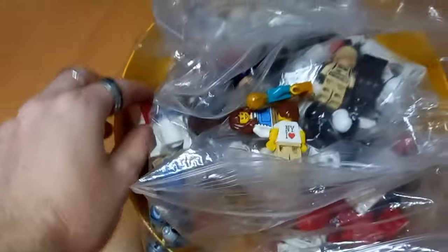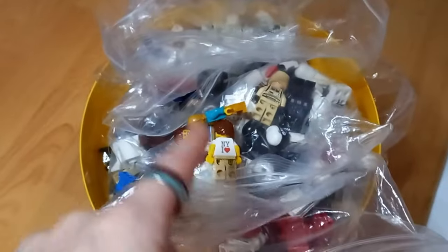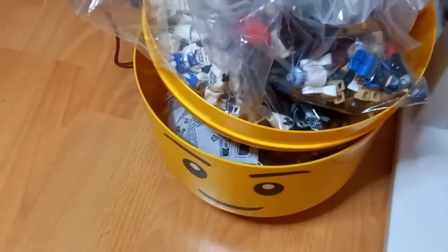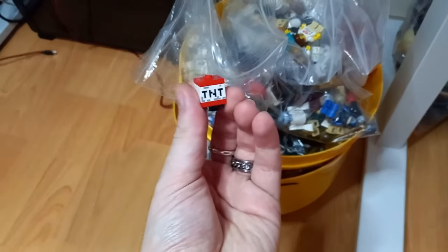I was just quickly taking a look to see where that TNT block went, and it actually fell into my bundle of minifigures. I got a question — I can't remember who it was or what video — about how I store all my minifigures. This is how I store them: a few are built on the top, but for the most part they're in Ziploc bags stored in the giant Lego head, at least the ones that don't fit on my other displays.